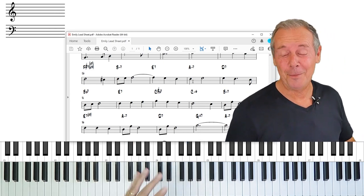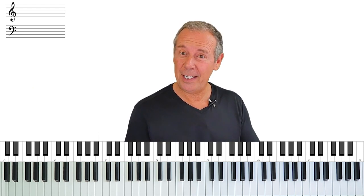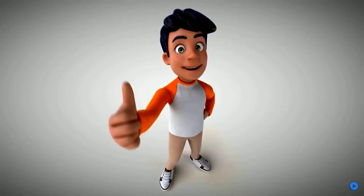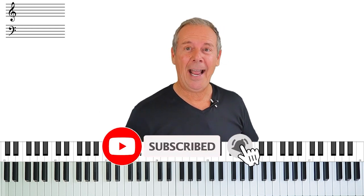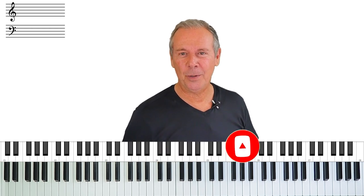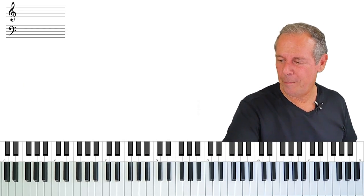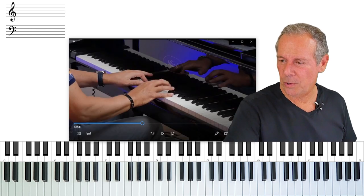Just before we go any further, if you like videos like this it really helps the channel if you hit that little thumbs up button. If you'd like to subscribe, hit the little bell and we'll notify you of all the upcoming videos we're making. Thanks in advance — let's move on and see what else we can pick out from this solo.